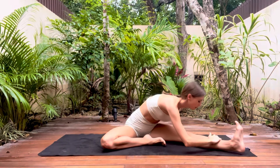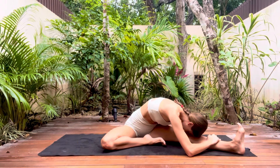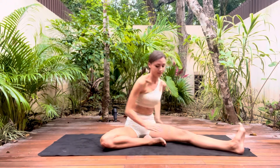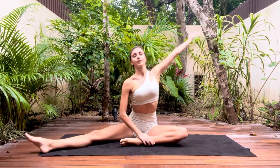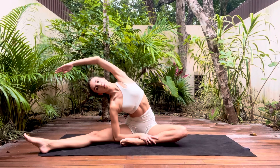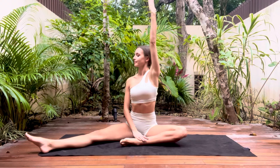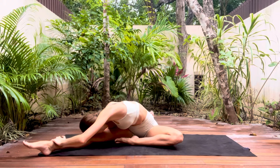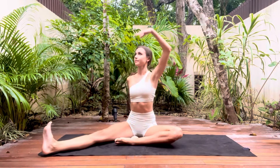To make this stretch more intense you can flex the foot and you should feel a deeper stretch running along the backs of the leg. Sit up gently and we're going to repeat everything on the other side. Sit up tall, lengthen through the spine, exhale as you stretch. Sit back up again, grow tall, twist and reach forwards. And now adding an optional flex if you want to feel a more intense stretch.